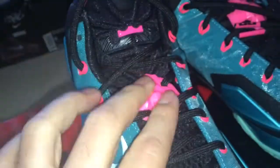And look at those Mufasa lace locks right there - really really nice. So that's it for me.